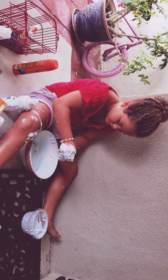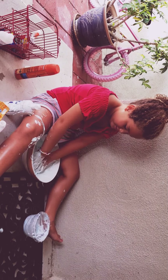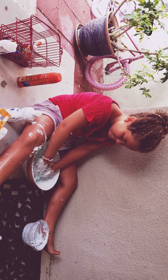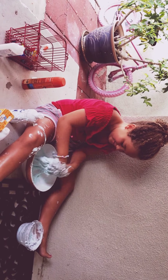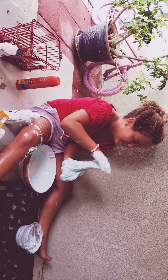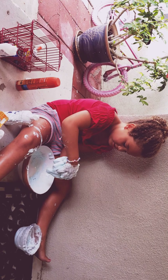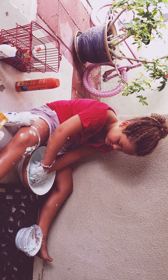Do you have any advice for any little girls watching about putting nail polish on in bed? I got nail polish on my mom and dad today. I got in trouble. Do you recommend any little girls do nail polish in their bed? No. Probably outside or on the back porch. You should always do nail polish outside.